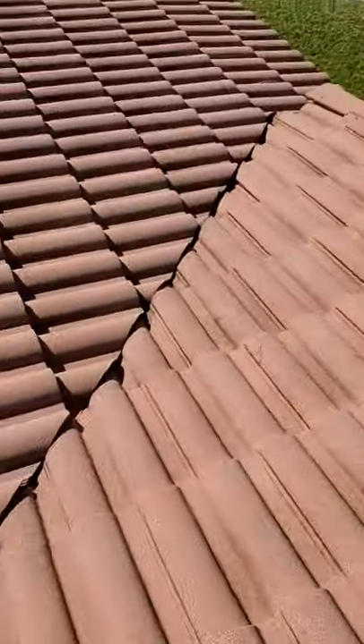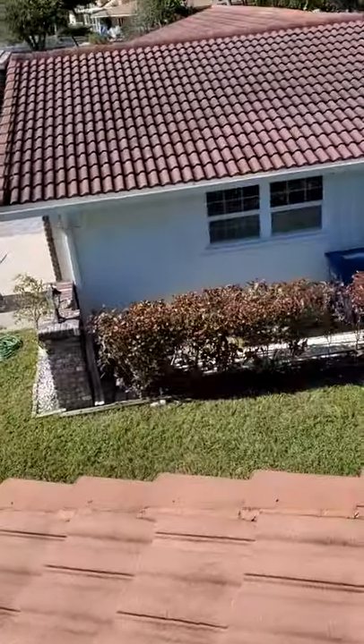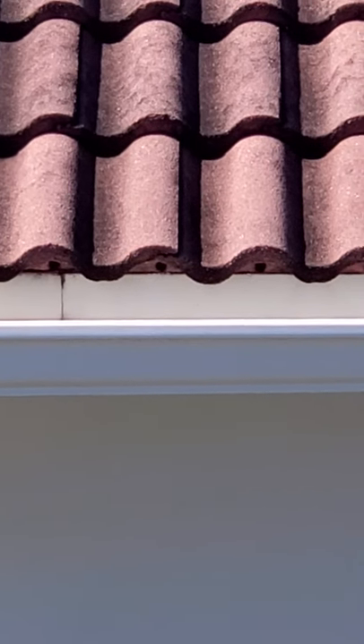Water does infiltrate these systems into the valley areas. When it gets in these valley areas, it's supposed to come down and then expel out these little holes at the bottom. Those are called weep holes.